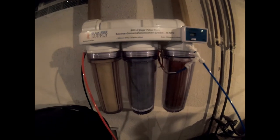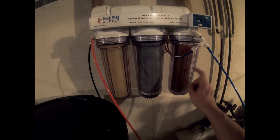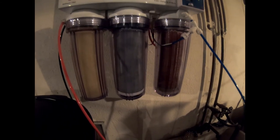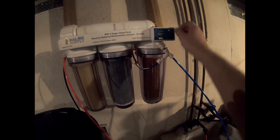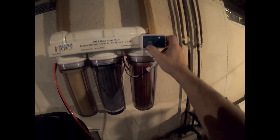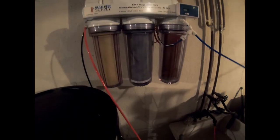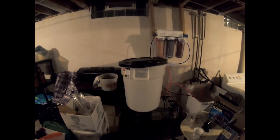It's about time to change some of my filters here. The deionizing resin definitely needs to be changed — that is color-changing resin and the color has definitely changed. 1 part per million in, zero out. All right, let's try one more time. That's it for another day — pack it up and get back with you tomorrow.